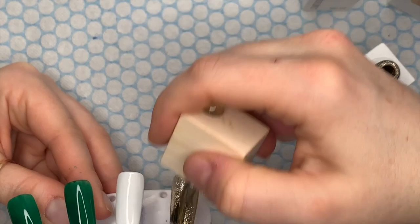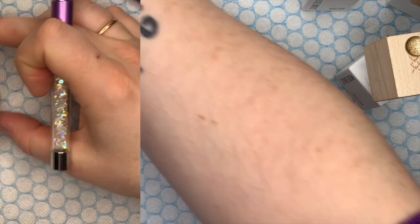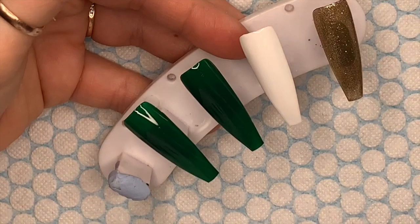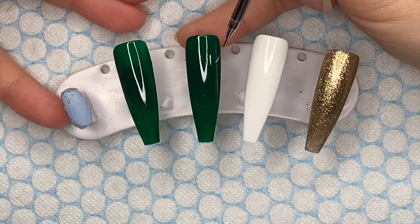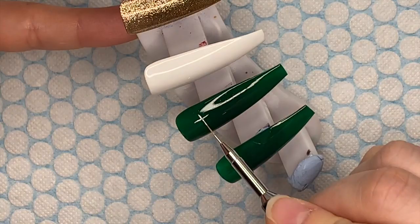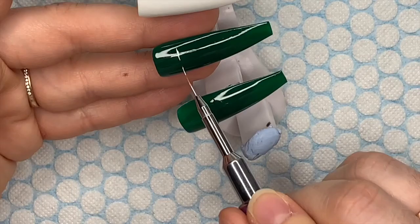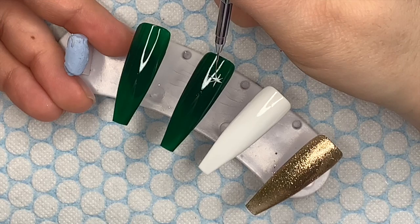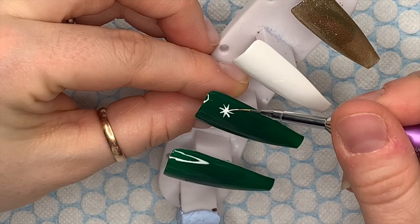I'm going to cure those in the lamp for 30 seconds. I've gone ahead and applied a second coat. For the middle finger, I'm using the Edelweiss gel polish to draw out some stars — it's literally a cross with another cross going diagonally. Not the best cross in the world, but there we go! I've got one there and I'm going to add another two.